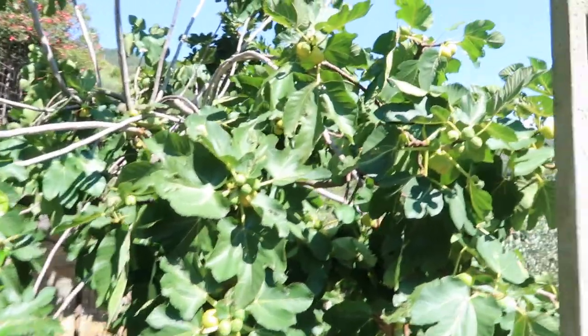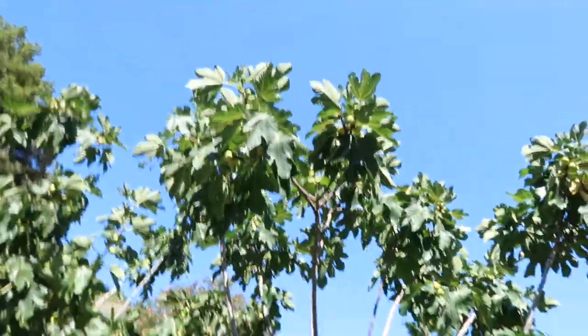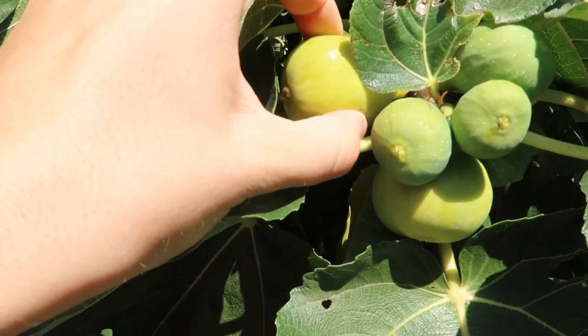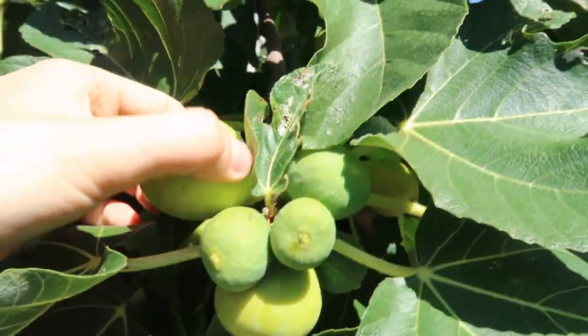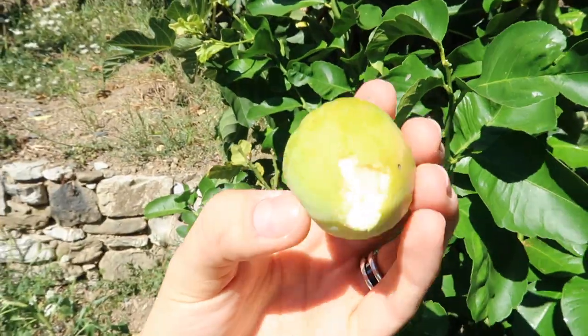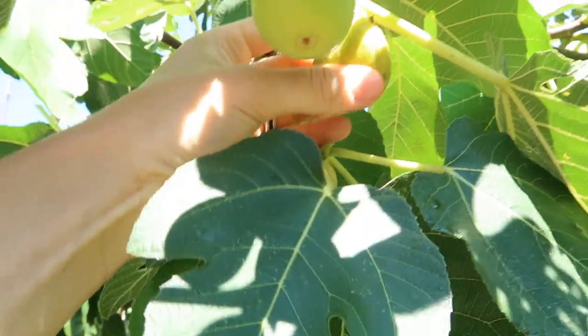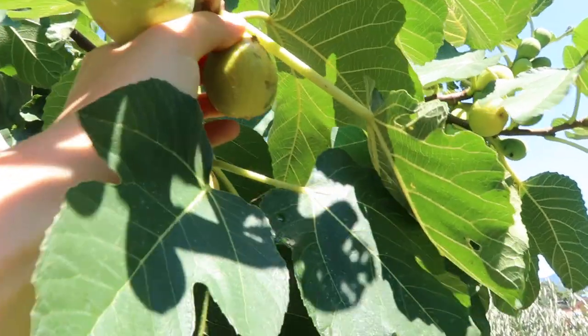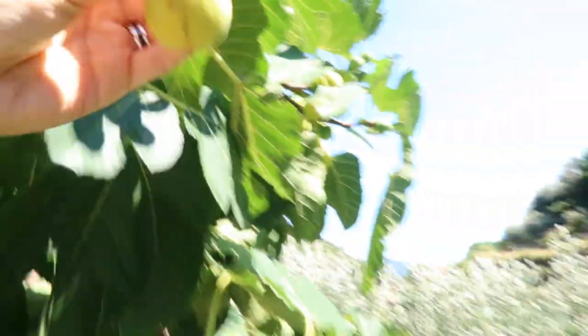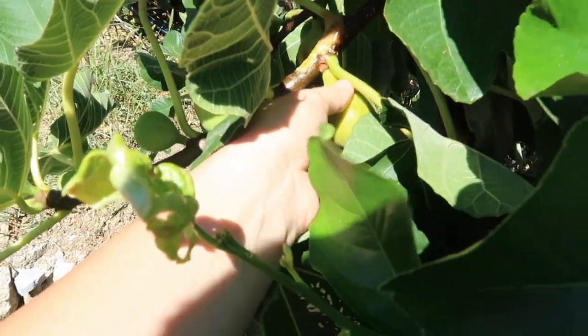When they're ready, they'll be hanging off the branch more and really soft. You guys, I just hit a freaking jackpot — look at this beauty! They're squishy, they're ripe, and they're oozing deliciousness. This one is nice — you should be able to squeeze it a little bit. If it doesn't squeeze too much, it's too hard. This one here is perfect. Look at all of those ready to be picked!